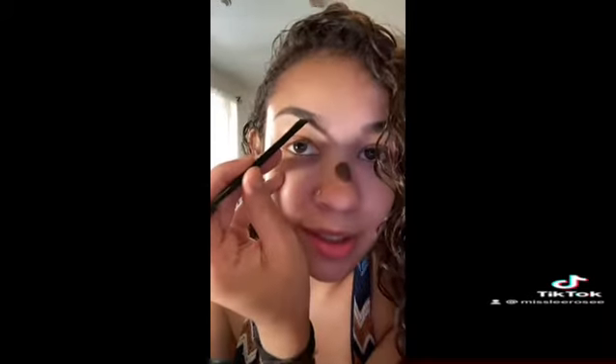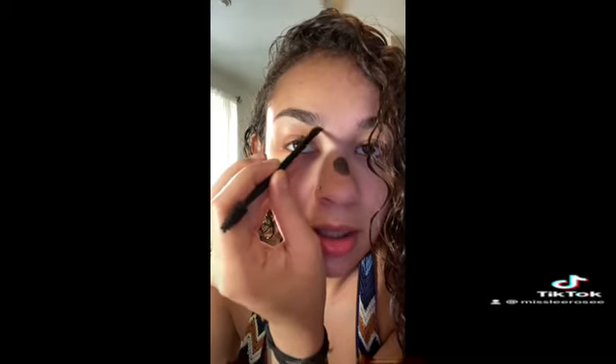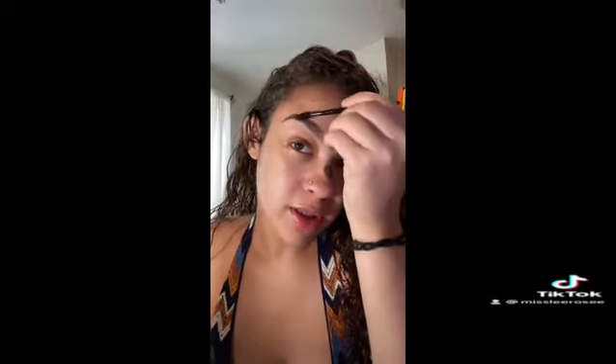I literally only do a couple things. First, I'm gonna take a brown eyeshadow from the mixed palette and put it in my eyebrows. I just go like this, make a line, and then fill in the rest. I use eyeshadow because it looks very natural — I don't need anything too crazy since I already have eyebrows, I just fill in a little bit to make them darker.